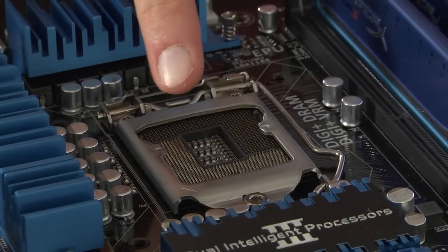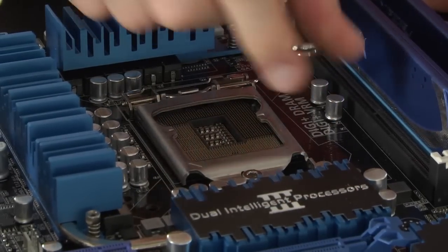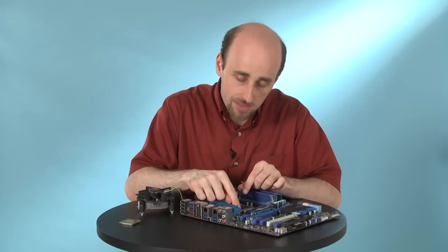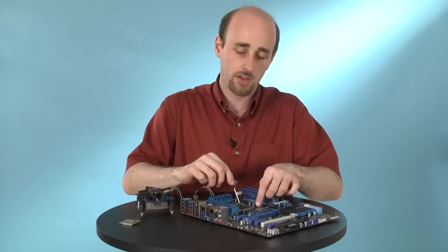First thing to do is open the motherboard socket. To do that, find the metal rod here that holds it down, pull it out, lift it up, and the socket will raise. Before you do that, though, find out which corner has the triangle on it — you'll need to know this in a minute. In our case, it's right here. So we found that.